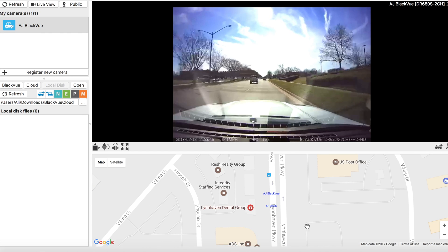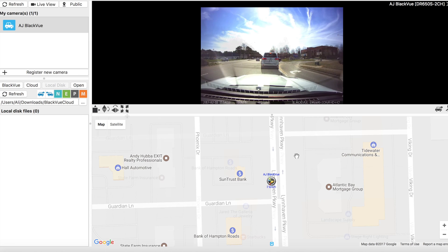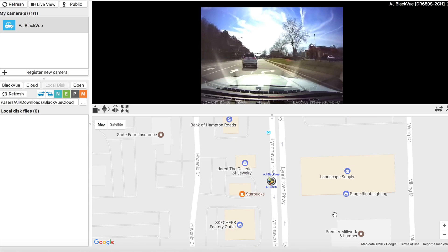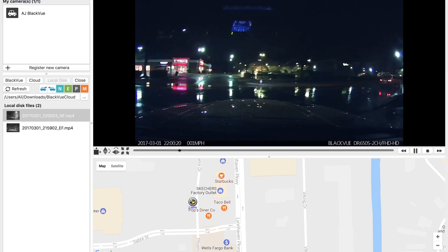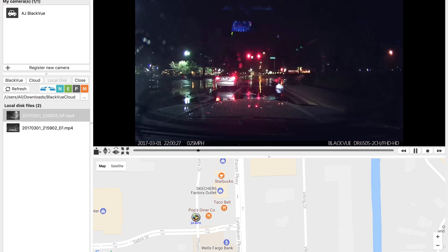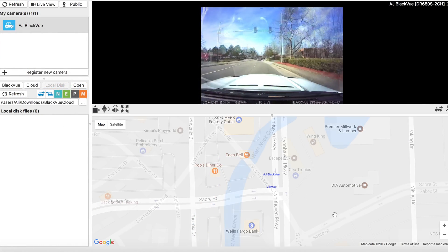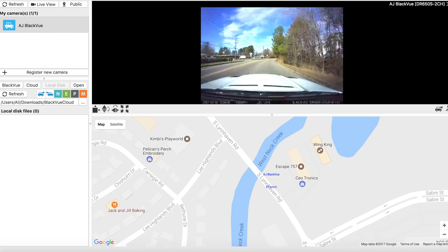We can zoom in on the map and see in real time exactly where she's traveling. This is a pretty interesting feature — it also works in reverse: when viewing footage from the SD card after it's already been recorded, you can still see exactly where you were on the map, with GPS location and miles per hour shown while watching the video.